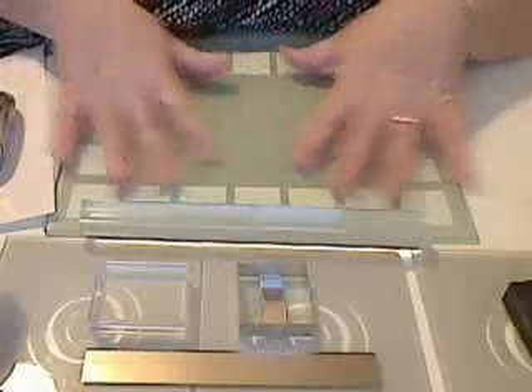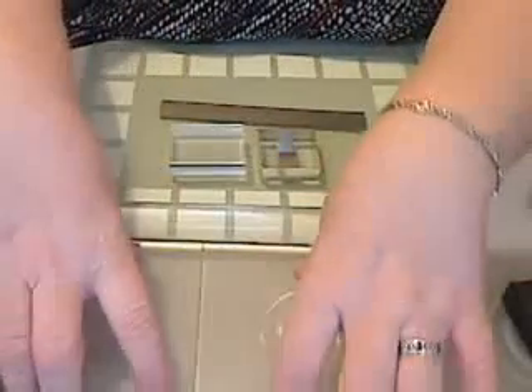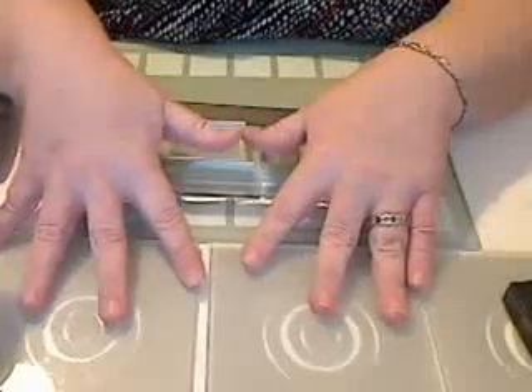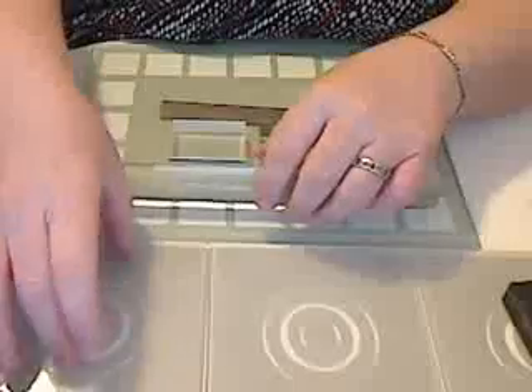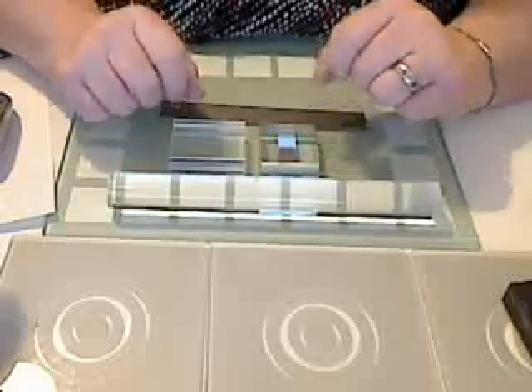For my work surface I like to use just a glass placemat. I also have some glass coasters, and I like using the coasters because I can put a stack of my clay on the coaster and turn the coaster quite easily as I'm making my cuts, and you'll see that in a little while.